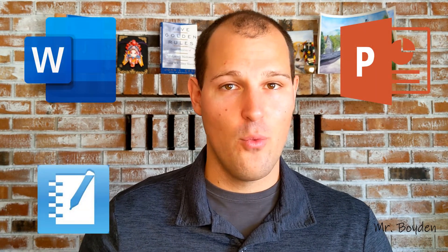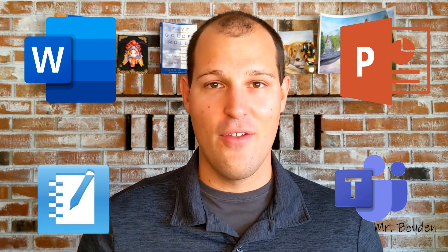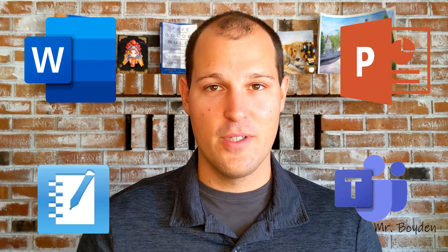Before we can write on the screen, we need to make sure we're using a piece of software that allows it. There's lots out there that do this — from Smart Notebook, whether it's PowerPoint, Microsoft Word, it could be Teams. There's lots of different pieces of software out there that allow you to write on them, so first we have to choose one of those.